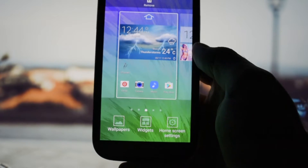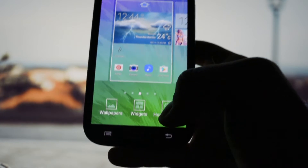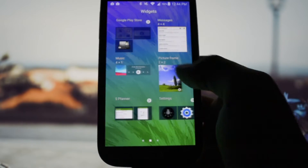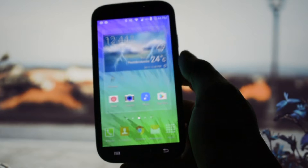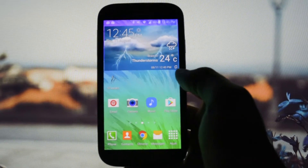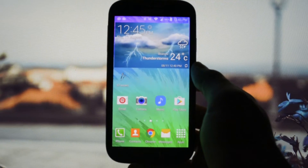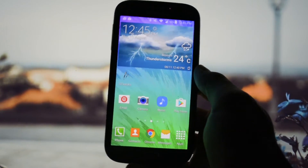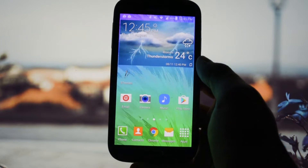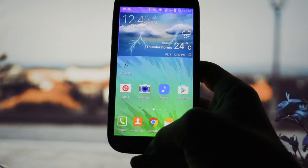By the way, default settings, default wallpapers — you won't get any fancy things; this is a stock ROM. You'll get everything included in stock except Samsung's bloatware, of course, and you won't have any problems with it.